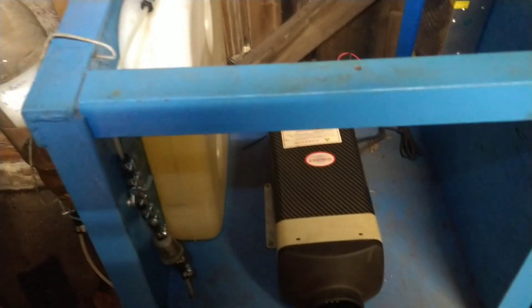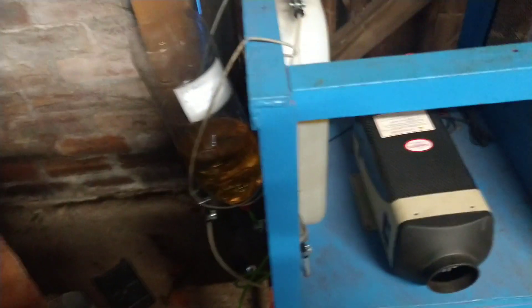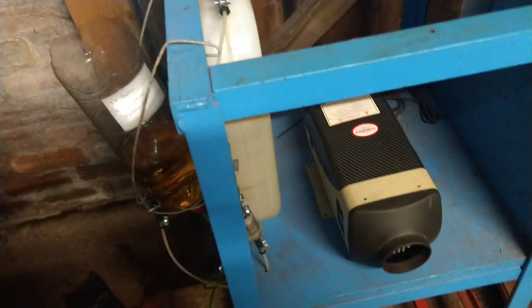Before we go any further — this is jerry-rigged, it's an open container near a heat source, so just to be safe I've got a fire extinguisher here. I'm not saying this is the way to do it, just saying this is how I'm doing it.